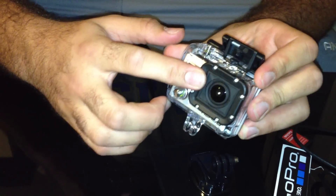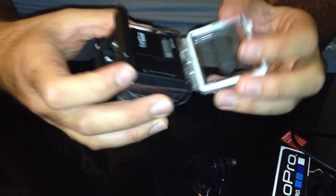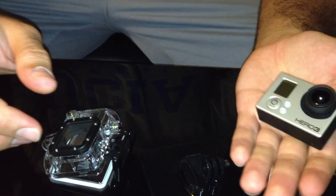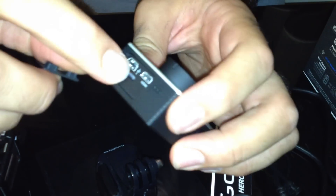By the way, with the new GoPro you don't need to get an underwater kit because it already has a flat lens. And as you can see, it's just as big as a matchbox. Here we have HDMI, USB, and micro SD, and it has an improved microphone.